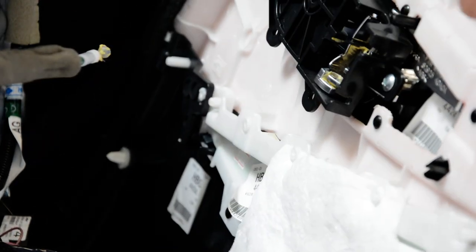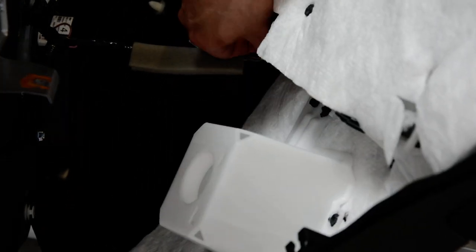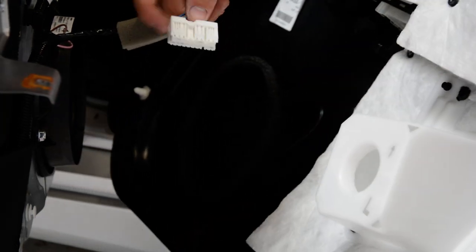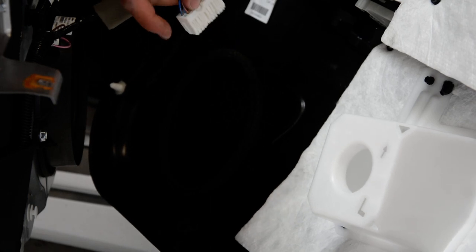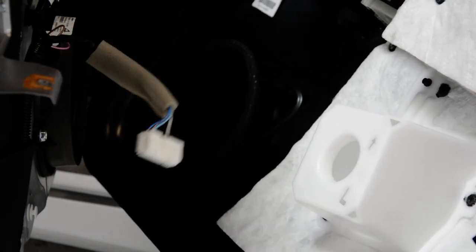And the window switch — it has a push-and-pull clip. You cannot see it, but I will show you after I remove it. You see here on this side you'll have a tab. You need to push this tab with your nails and after that pull it.